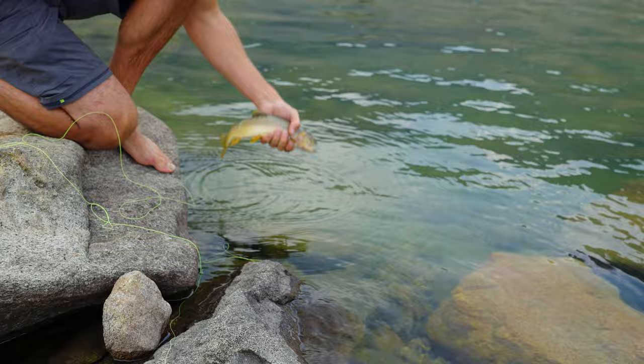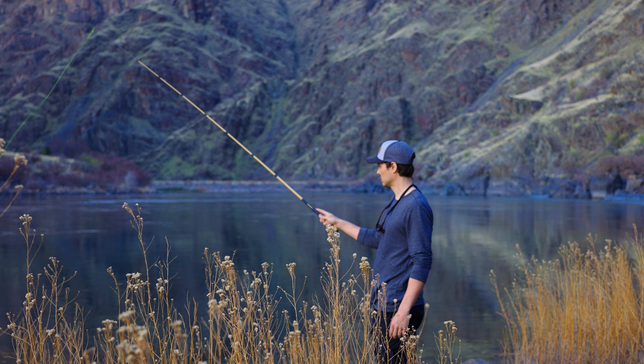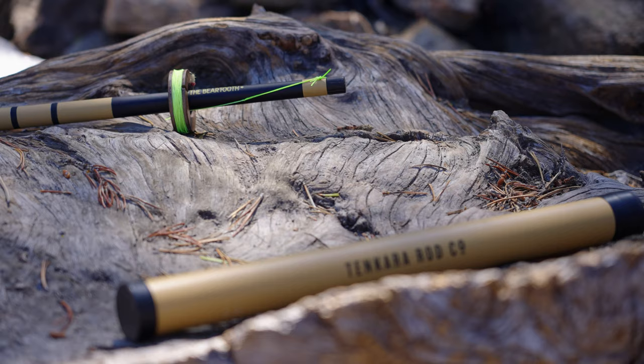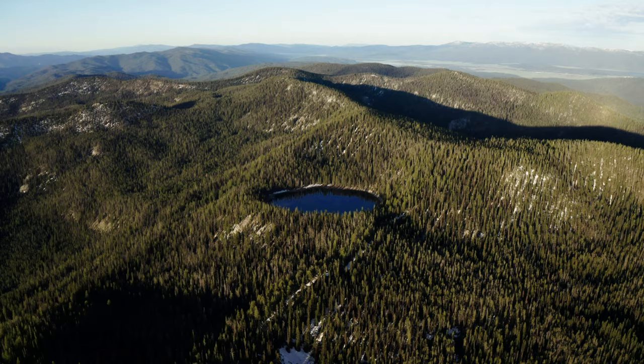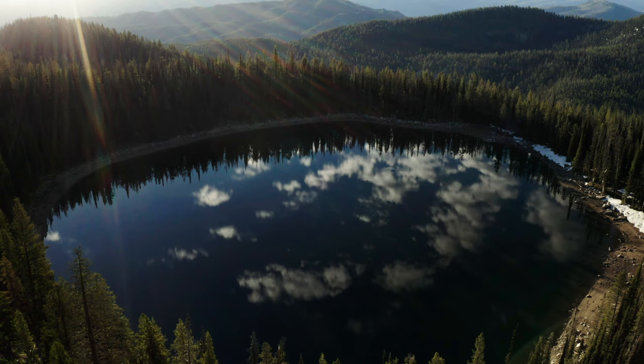Welcome to the channel. The kind of fishing we're gonna be talking about today is tenkara fishing. Tenkara is a sort of Japanese fly fishing — it's really minimalist, which makes it perfect for backpacking. It's usually done in small streams or creeks, but I find it much easier to catch fish with these things at high mountain lakes.